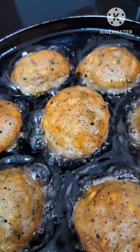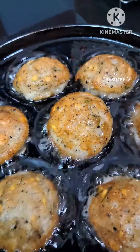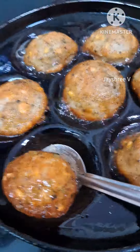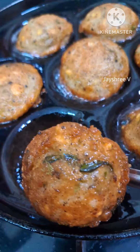Add a medium flame and a little oil. Once on a dark or medium flame, we will add it. I'll fry them with the hot sauce and cook them. I'll fry them — a little thick.